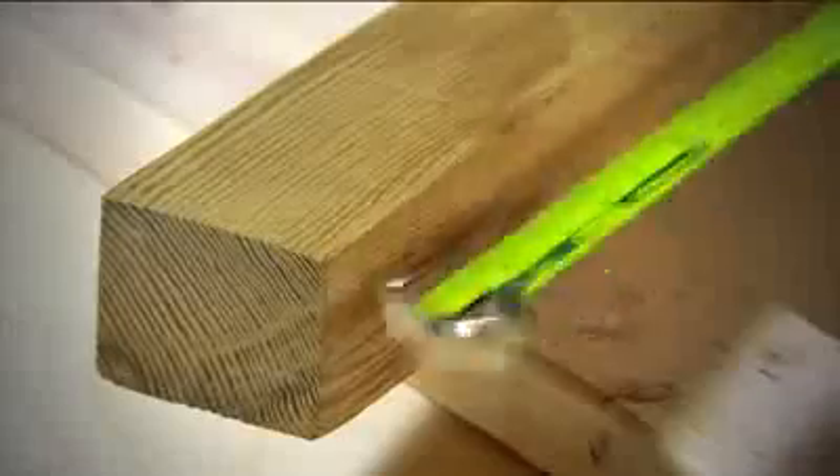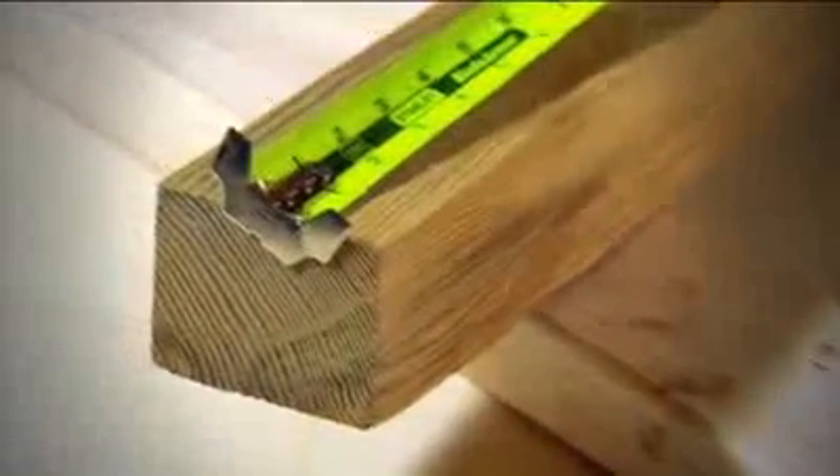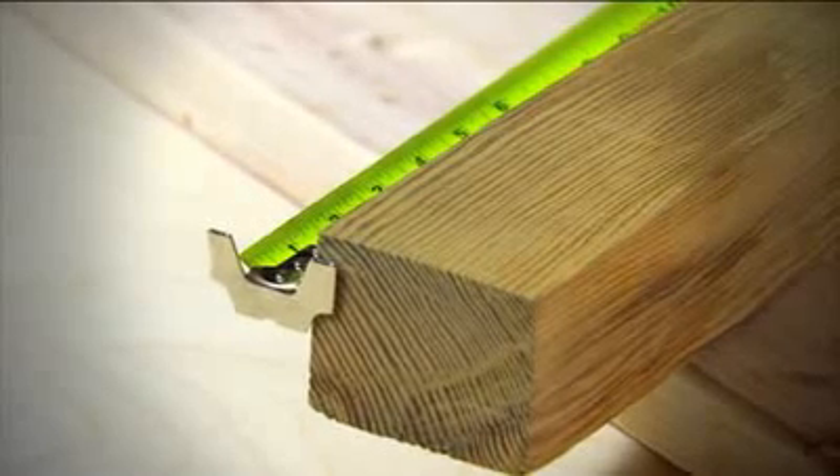You can hook to the side of an item, to the end of a hunk of wood. You can get to the other side whether you're measuring for molding, for pipe, for anything. No other tape does this.